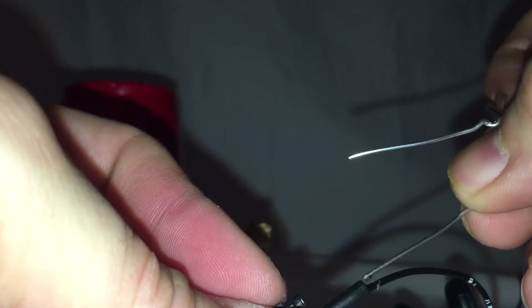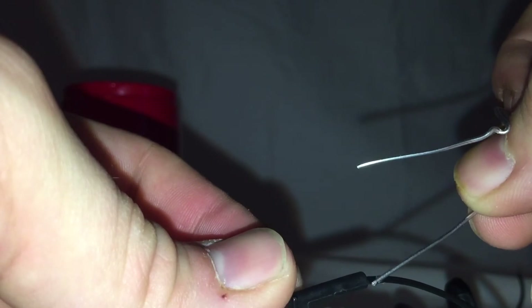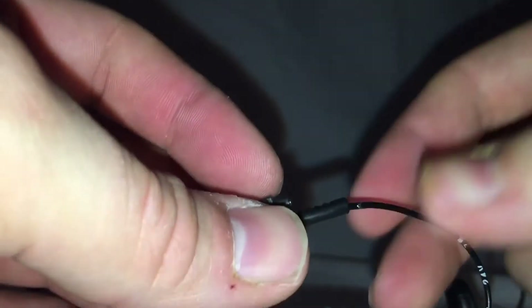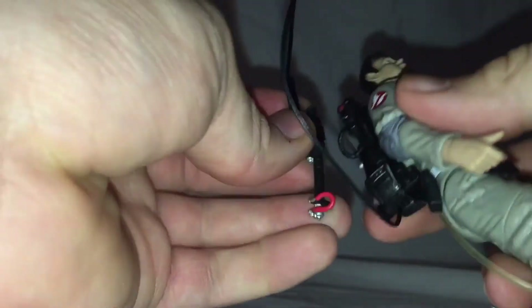Take the twist tie with some excess glue and just slide it around — you want to make that contact as strong as possible so that you don't have to worry about it breaking.